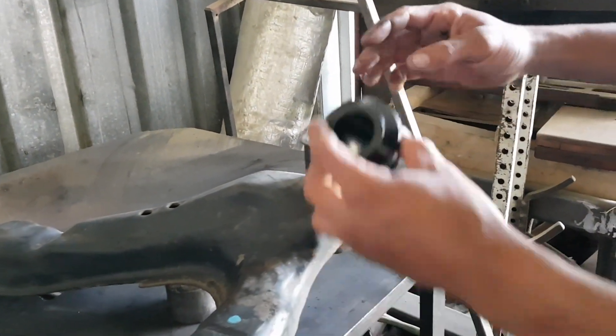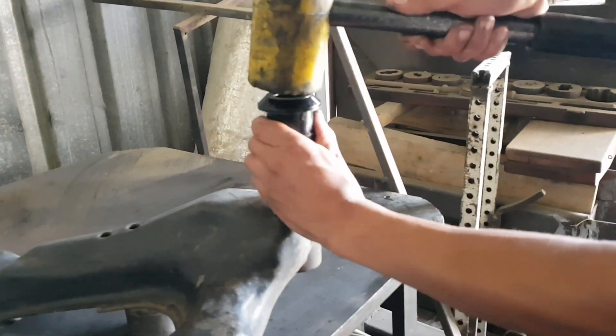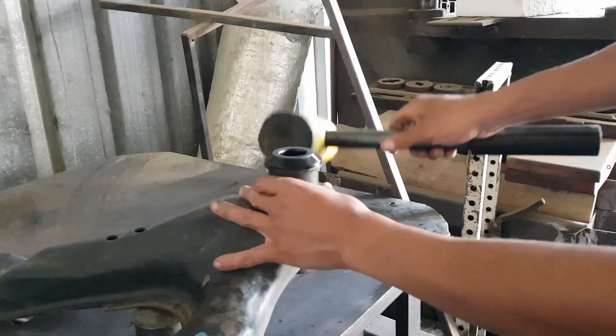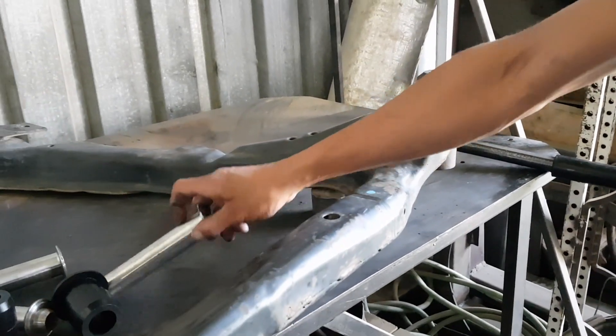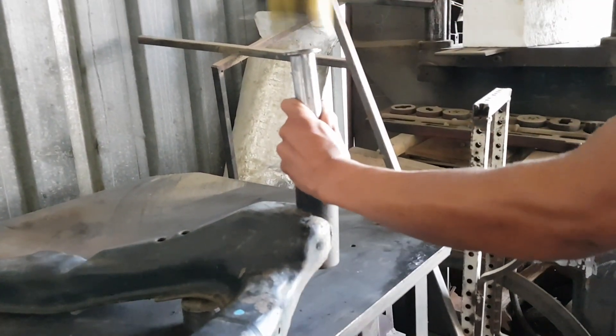Lubricate the inside as well as the outside part of the bushing before installing it to the housing. You can then insert the inner sleeves using a rubber mallet.